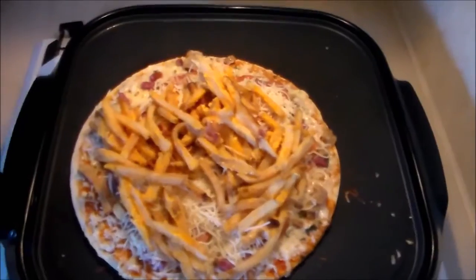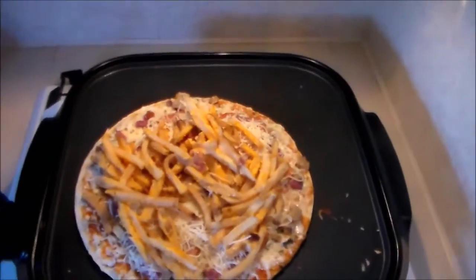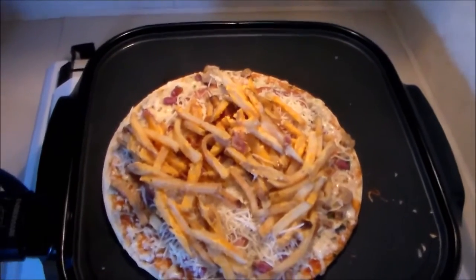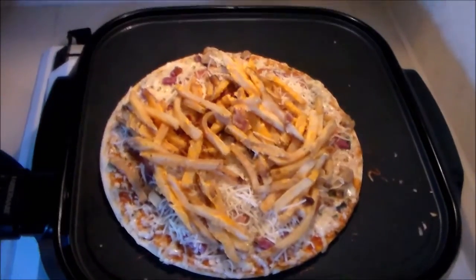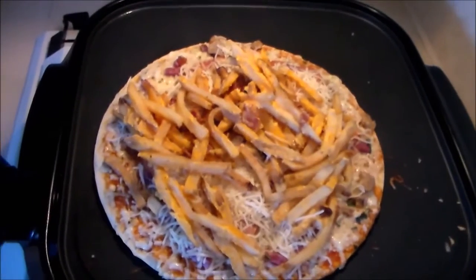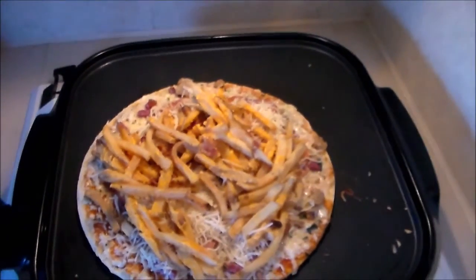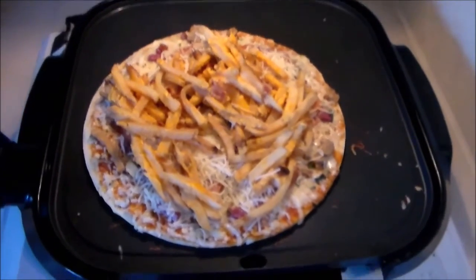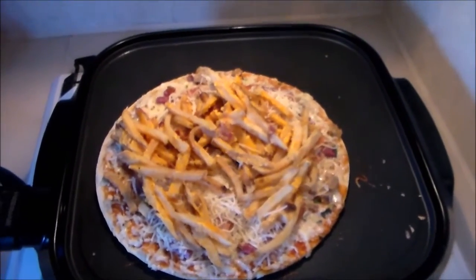Here you go — California pizza style with mozzarella cheese and the Wendy's Baconator. Now all we gotta do is wait and let it be fully cooked, so I'm just gonna stop recording here and I'll be right back until this is fully done.